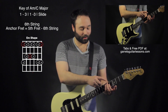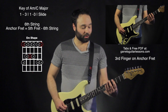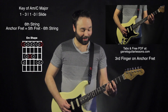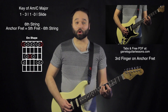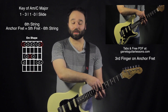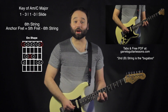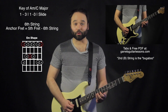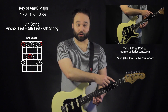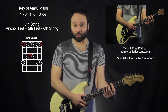On this anchor fret I'm going to put my third finger. Then I go 1-3-1-3-slide. So before the anchor fret: 1-3 on the sixth string, then on the fifth string 1-3, slide up, then on the fourth string 1-3-1-3-slide. For the second string, I need to compensate and go up one more fret — to the eighth fret instead of the seventh — and again 1-3-1-3-slide. This takes us from the third fret all the way to the twelfth fret using one pentatonic shape and this one trick.